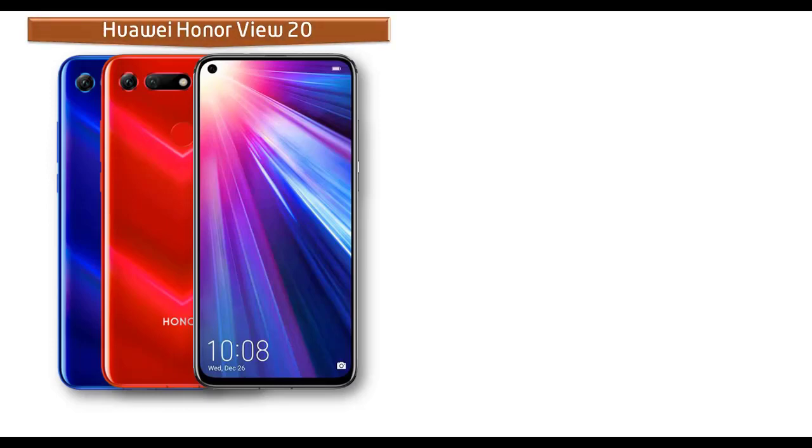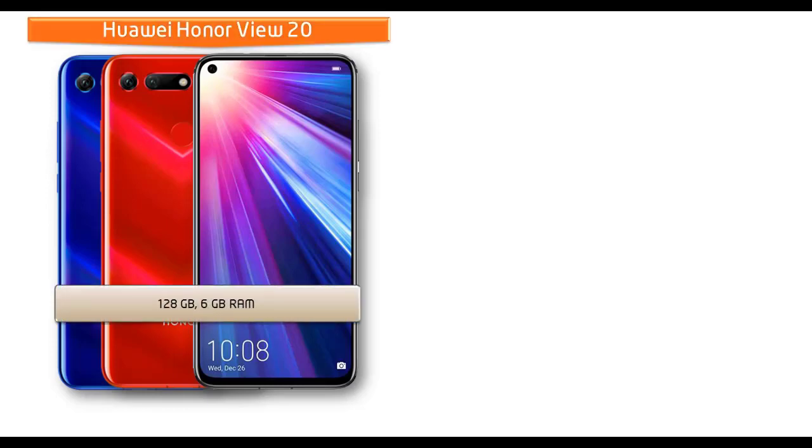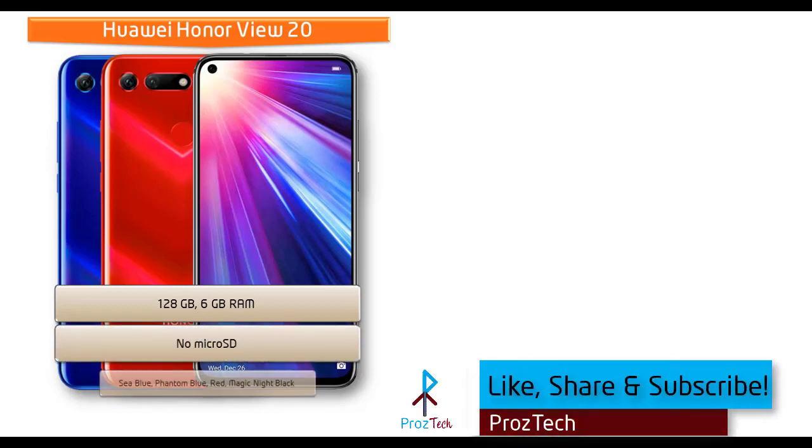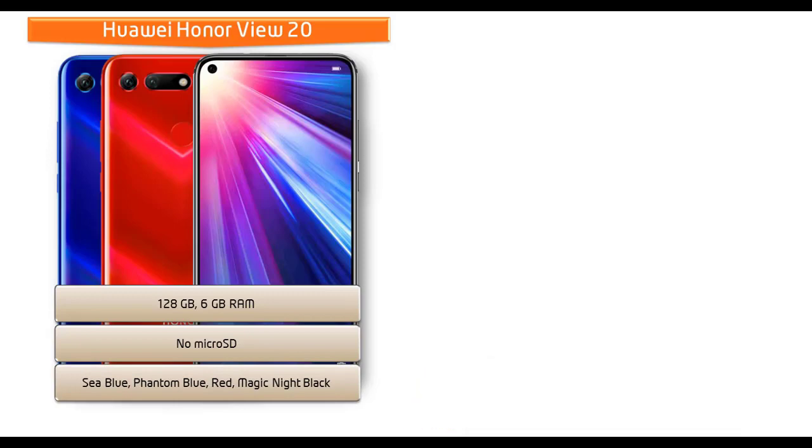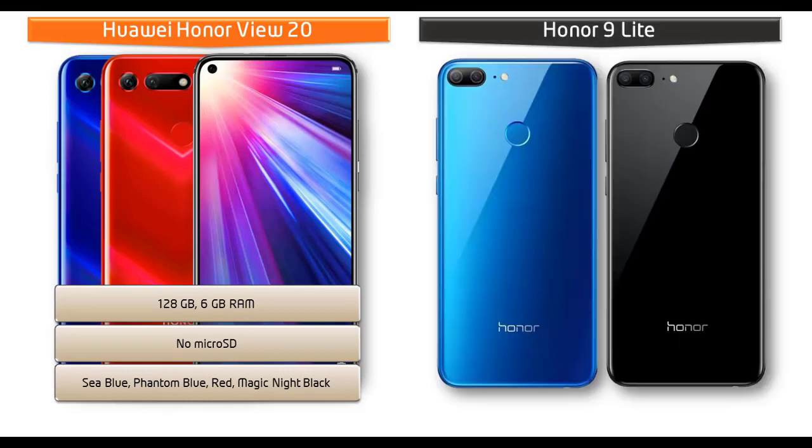Talking about internal memory, the Honor V20 is available in 128 GB of primary storage with 6 GB RAM, but there is no microSD support. As for the colors, this device is produced in Sea Blue, Phantom Blue, Red, Magic Knight, and Black.